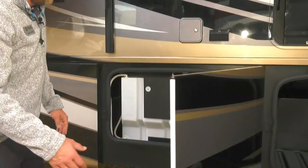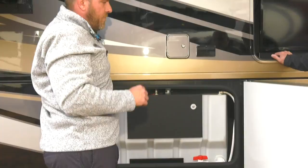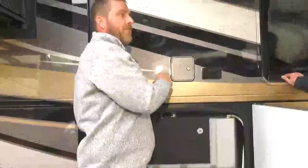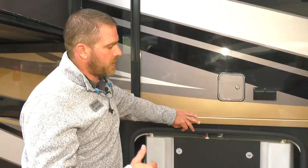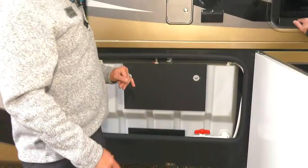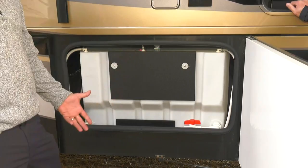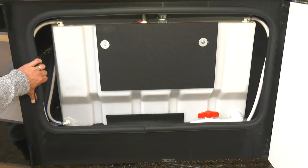There are 110-volt power outlets running off the generator or shoreline, and a gravity tank fill. The gravity fill is for off-grid camping — if you're out by a lake and run low on fresh water, just open it and pour in a five-gallon bucket; most RVs require pressure to fill. There's a 100-gallon fresh water tank. All tank sensors are on the exterior of the tank, so if your black tank reads wrong, you pull the sensor out and replace the probe without dropping the tank.